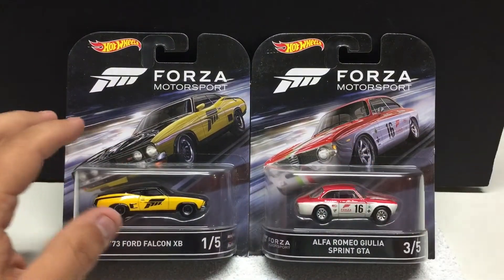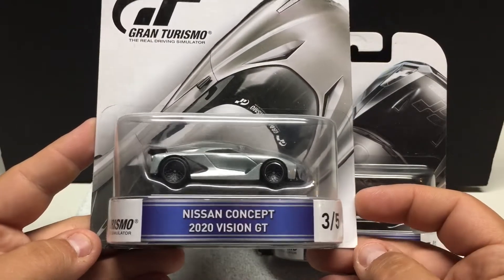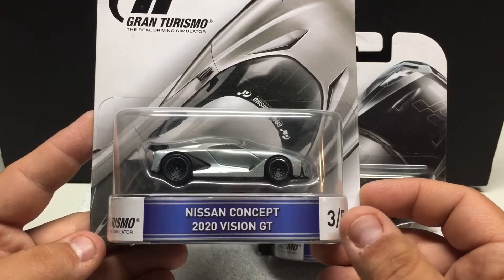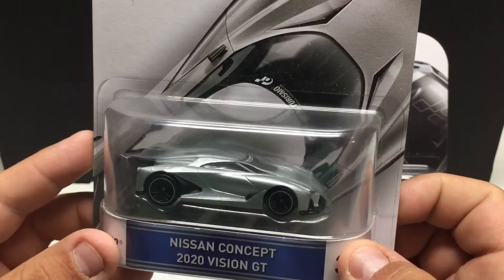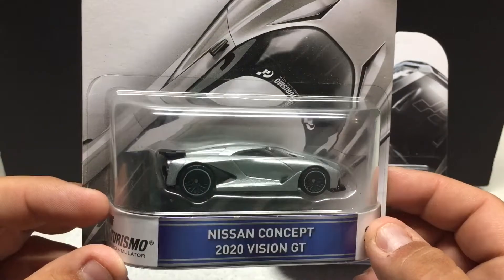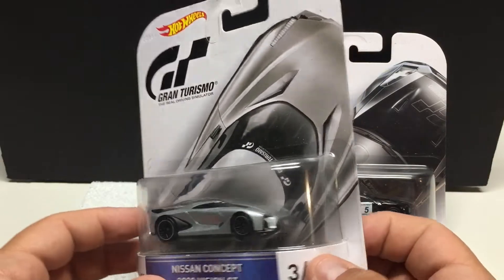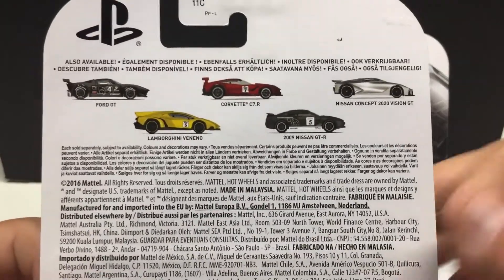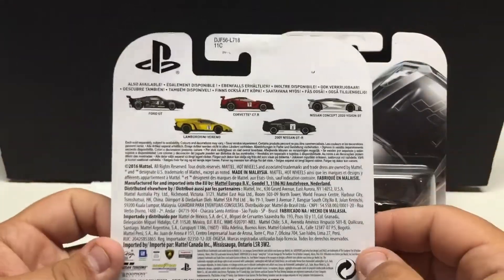There are obviously five vehicles in this set. I'll keep hunting for them — if I come across them great, if not I'm not too worried. Next up is Hot Wheels Gran Turismo set. I don't have all of them — this one is three of five, the Nissan Concept 2020 Vision GT. Kind of an interesting vehicle, not something I typically collect. It's all-metal, rubber tires, with some nice details. A lot of people probably really like this vehicle. Artwork on the card is not too bad. Same era, 2016. There's a Ford GT I'd like, the Corvette myself, a Lamborghini, and we have the Nissan.